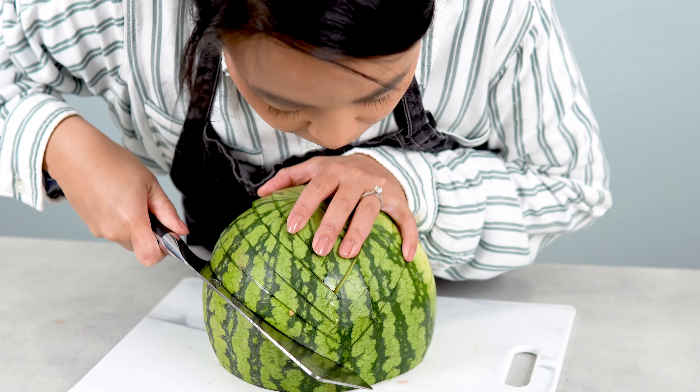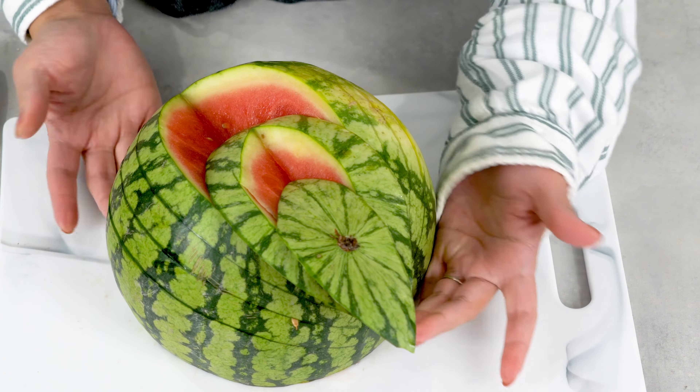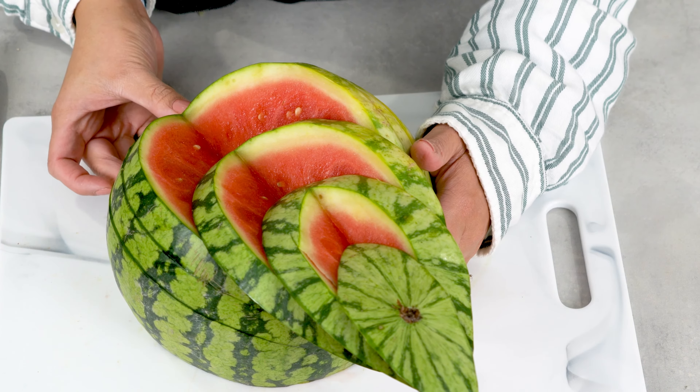First, angle the knife and cut a small portion on top. Make sure to cut both sides like what I'm doing here. Then move half an inch down and cut again at an angle on both sides.